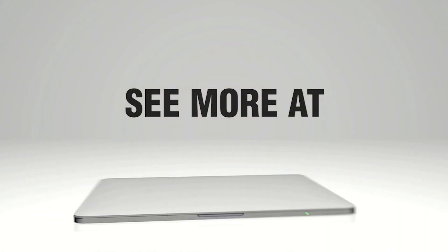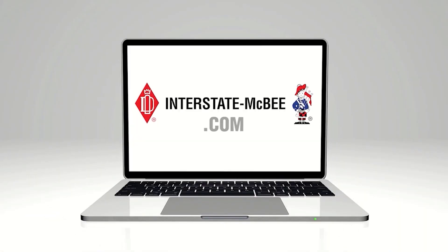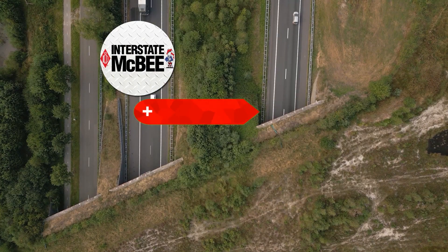Thanks for tuning in today. I hope you learned something new about APRs and how they can help. Don't forget to like and subscribe for more informative videos like this one, and we will see you in the next one.